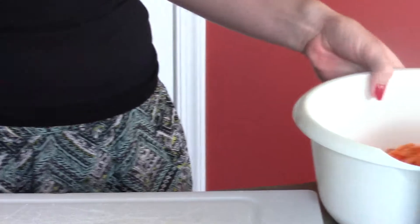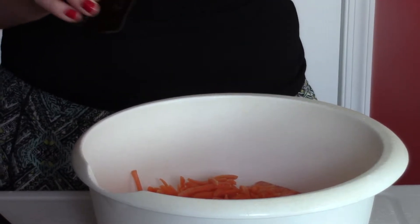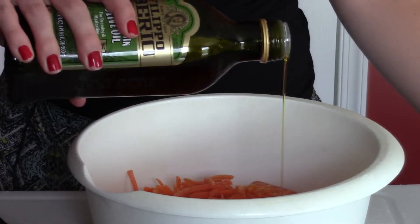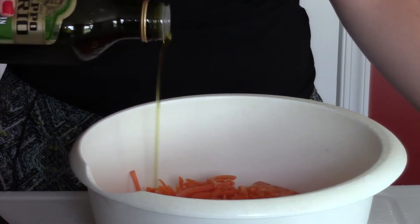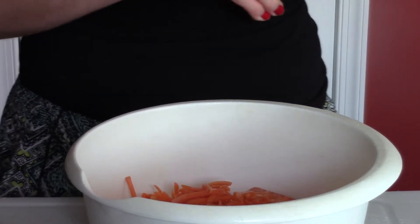Now what we're going to do is take some olive oil and drizzle it on top of the carrots. What you can also do — and I like to do this — is use shredded carrots, because they get a little bit crispier, just because they're smaller.